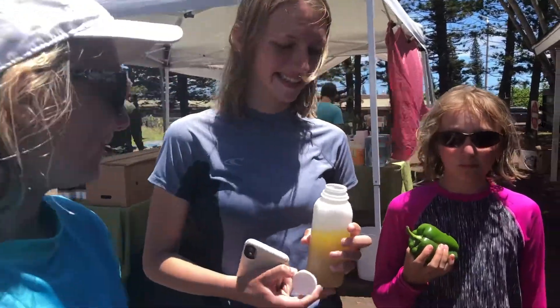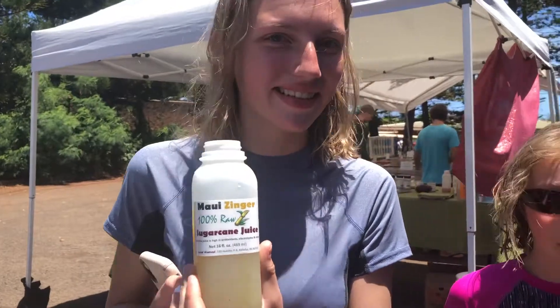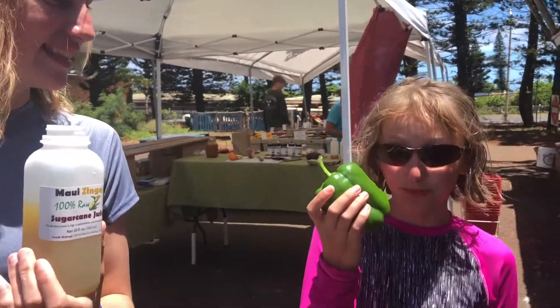We're at a local farmers market and we're gonna learn how to make sugarcane juice. Here's a sugarcane juice that we just bought, so it's really good. The peppers are good, too.